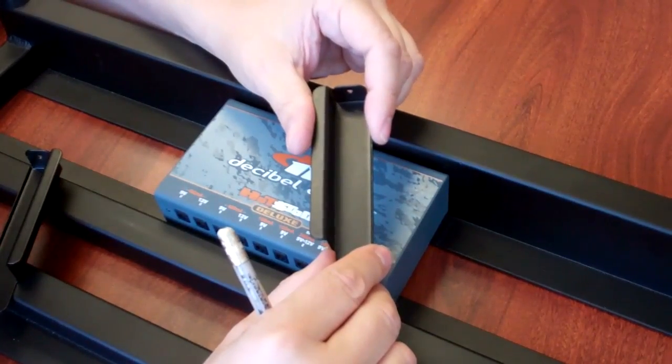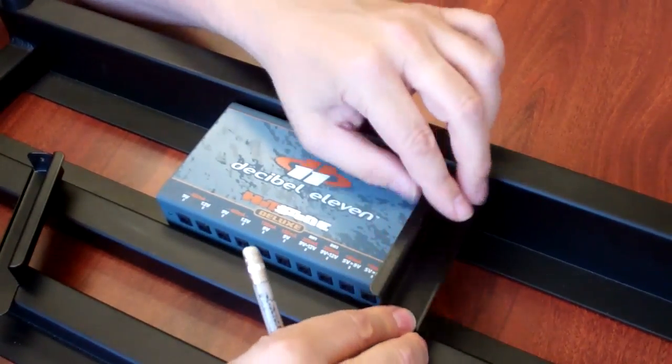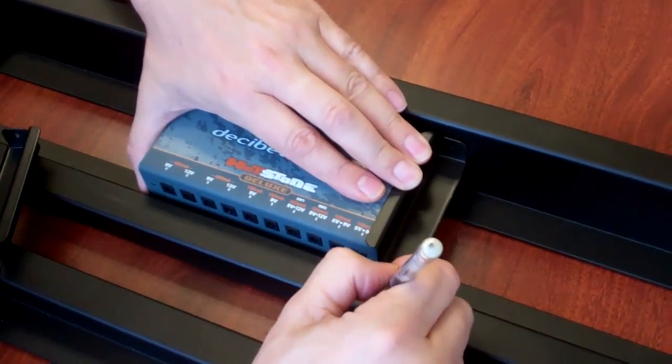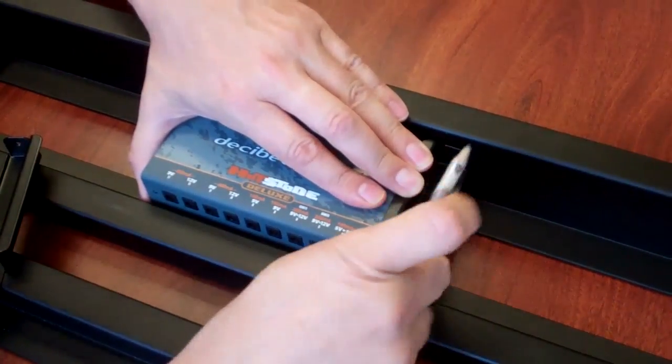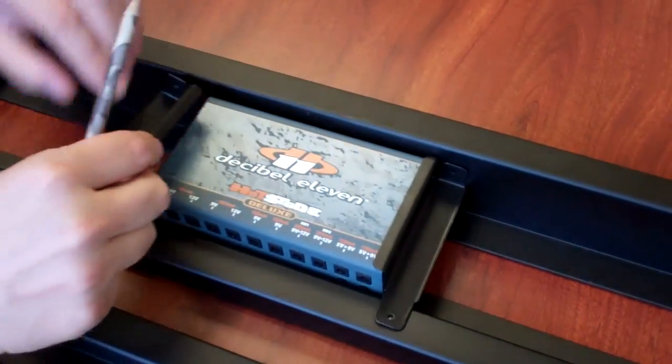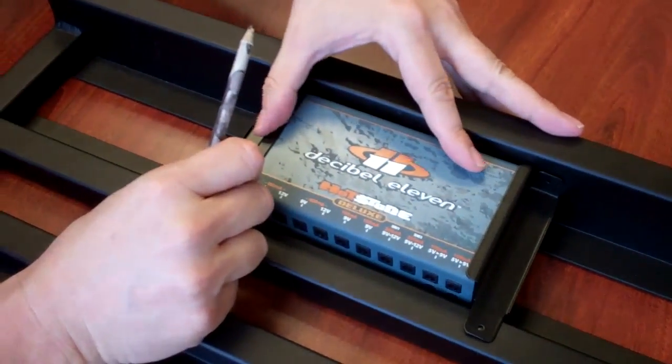The next step is to take the brackets that are supplied with the Pedaltrain, and on each side you want to attach them and then mark where you're going to drill the holes for attaching. Here's the left side.